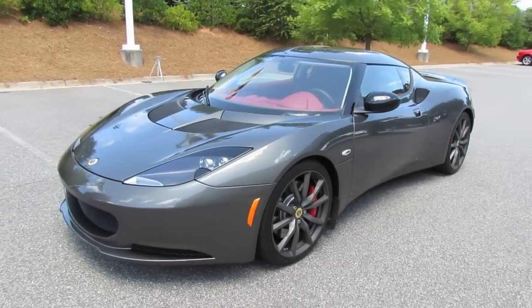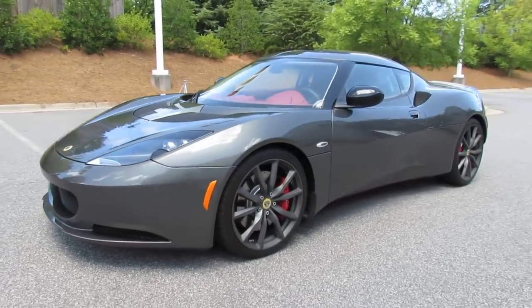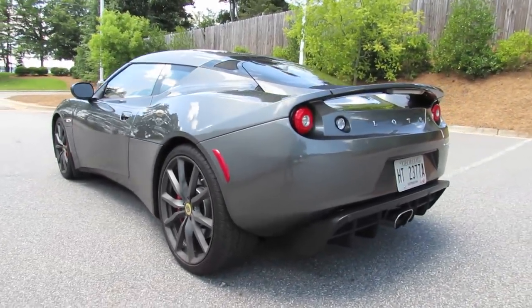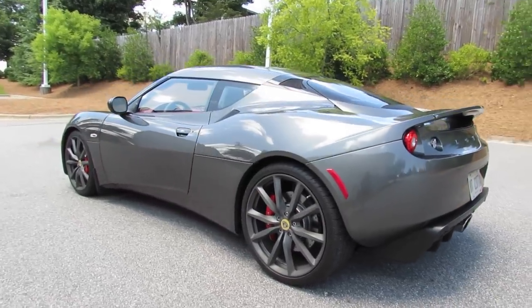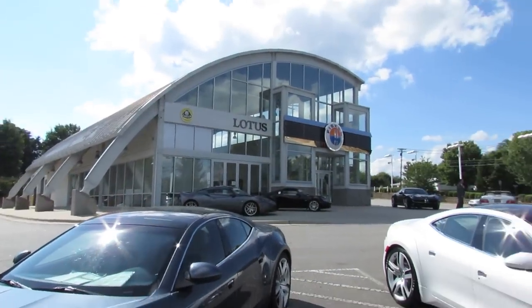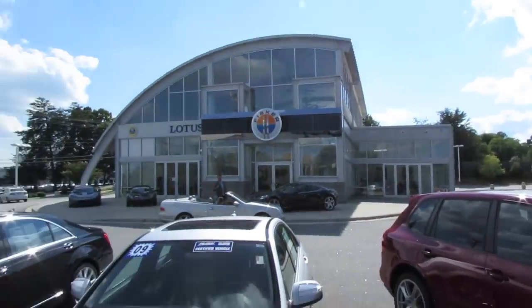Hey everybody, how's it going? Today let's take a detailed look at the 2012 Lotus Evora S. This is going to be a detailed educational presentation on the Evora S. We'll start it up, show the engine, take it on a test drive, go over the performance data, and show you a bunch of the unique features on the interior as well as exterior. A special thanks and shout out to Flo Fisker and Lotus of Winston-Salem, North Carolina for allowing me to come out today and film the 2012 Evora S.